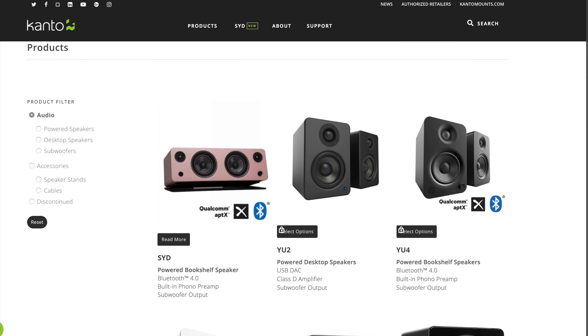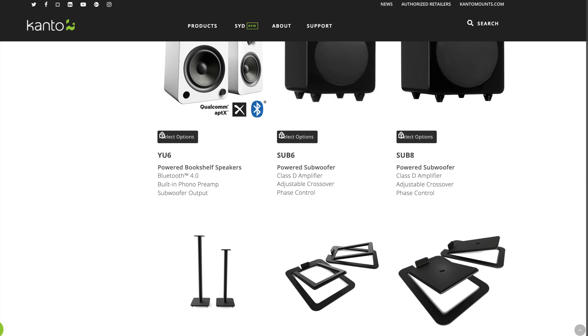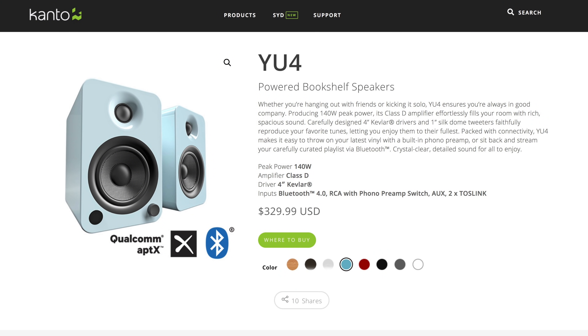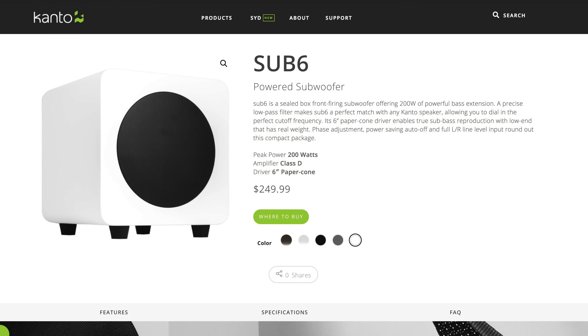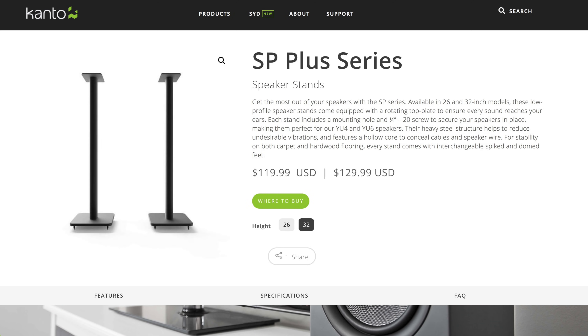I was contacted by Kanto and they wanted me to review some of their speakers. Kanto has a bunch of different speakers — they gave me a catalog and said, hey, take a look and see what you're interested in reviewing. So what I chose for this review, for different reasons, is the Kanto U4s, the Kanto Sub 6, the U6s, and speaker stands for both of them.